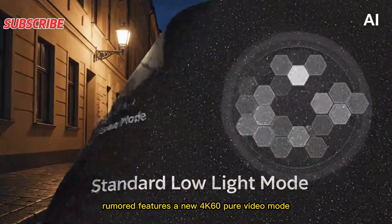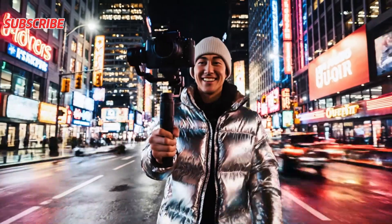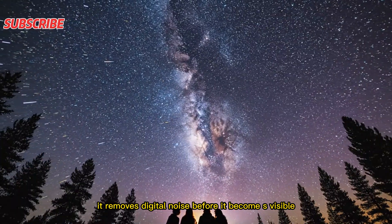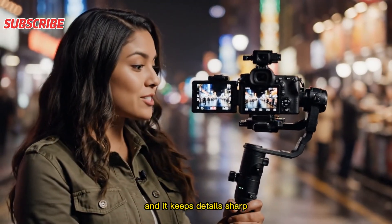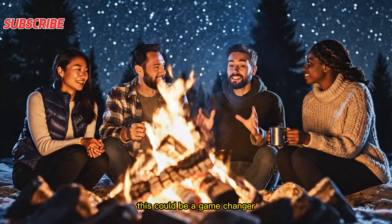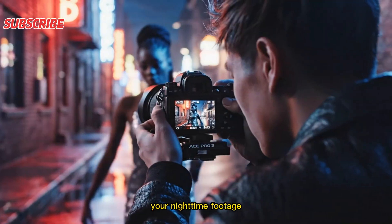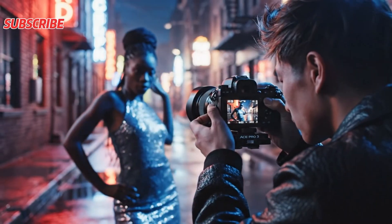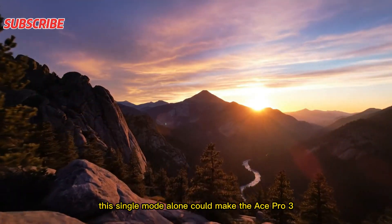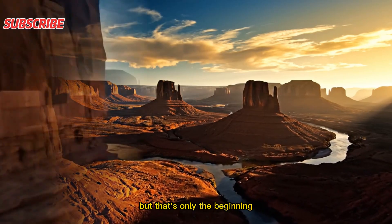This leads to one of the most interesting rumored features: a new 4K60 Pure Video Mode, specifically designed for low light. It uses AI to combine multiple exposures, removes digital noise before it becomes visible, and keeps detail sharp even when the environment is dark. For nighttime vloggers, explorers, and travel filmmakers, this could be a game-changer. Shooting after sunset has always been risky, but with this new low-light engine, your nighttime footage may look as clean as daytime footage — city shots, street scenes, campfire moments, or night sky trails captured with almost no grain.